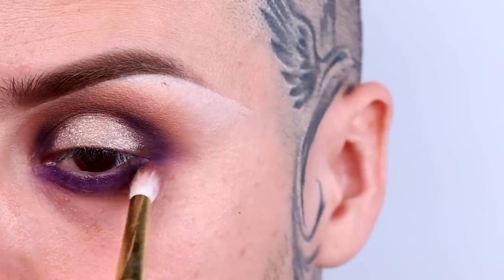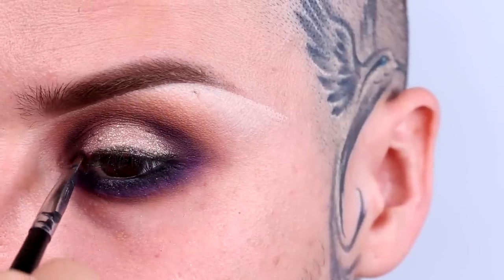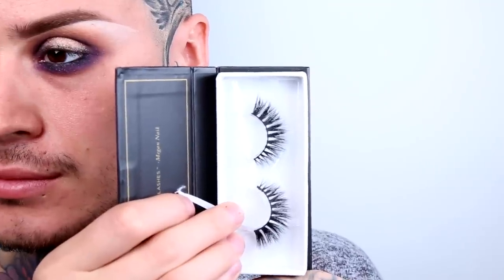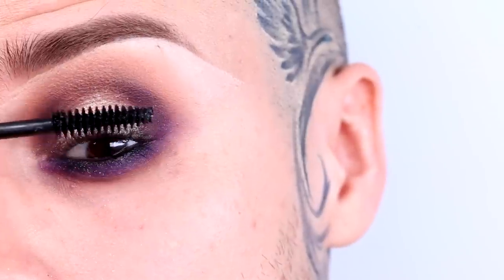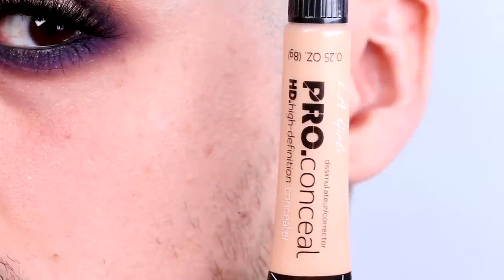Apply black eyeliner to the waterline and top lash line. Blinking Beaut has a beautiful pair of lashes called Samantha that I want you to use for this look. Pair these with Hot Thick Thalma mascara, which you will apply before the lashes.